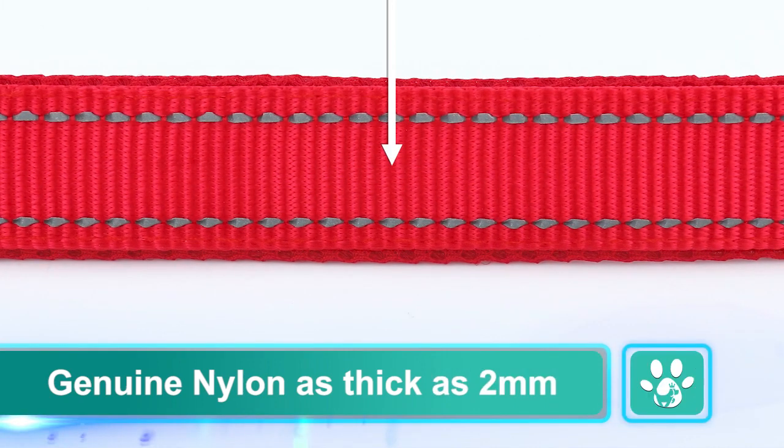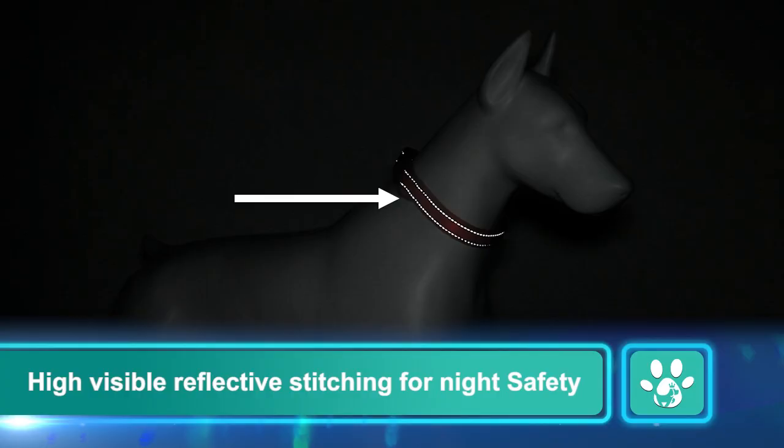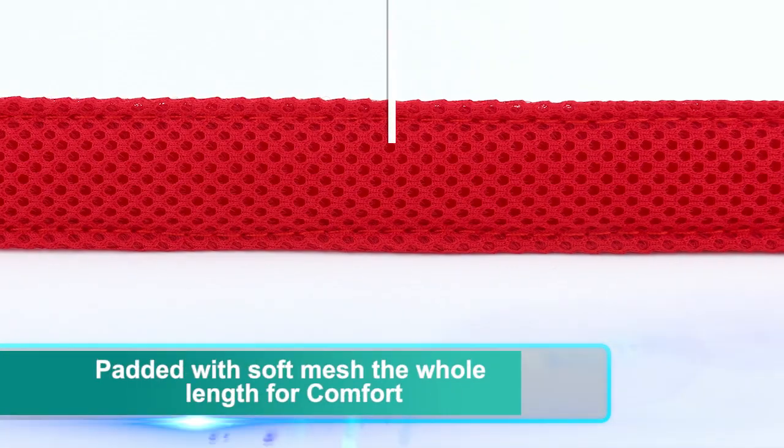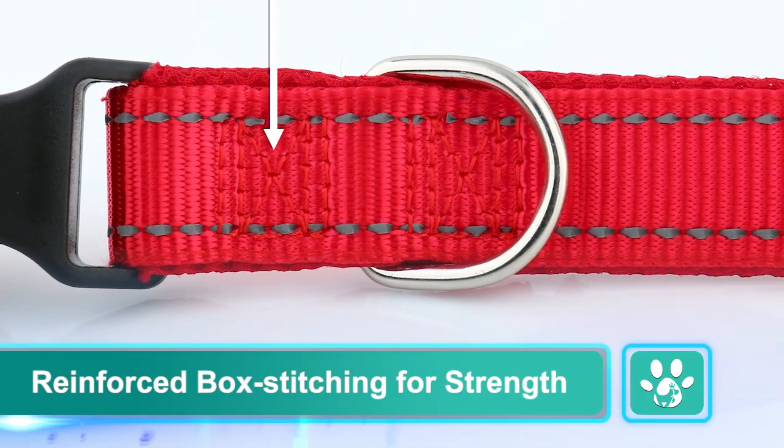Genuine nylon as thick as 2 mm. High visible reflective stitching for night safety. Padded with soft mesh the whole length for comfort. Reinforced box stitching for strength.